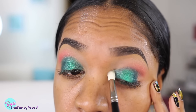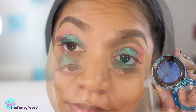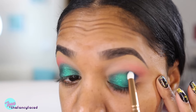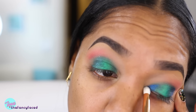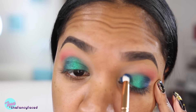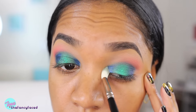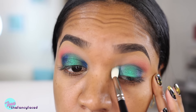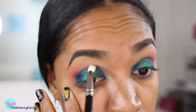I'll blend that color back and forth once I have the desired intensity. Now I'll grab another one of the Color Drenched Pigments — this is Moon is Blue, which is just a beautiful deep rich shimmery blue shade. I'm using the same small petite brush from Zoeva and applying that to the inner and outer lid area, then blending out the edges using a Hakuhodo J5523 brush to make sure everything is seamless with no harsh lines.